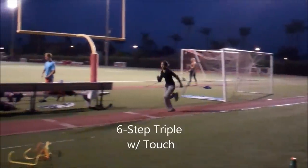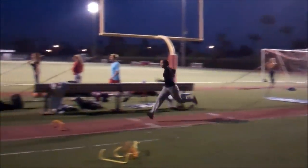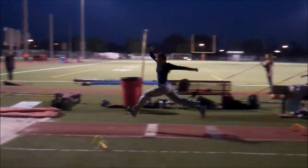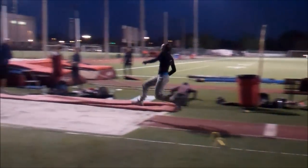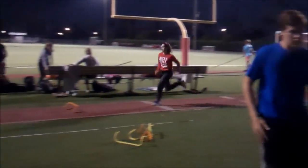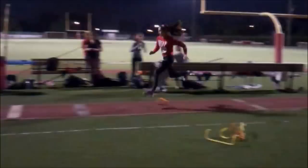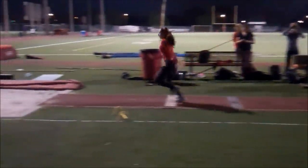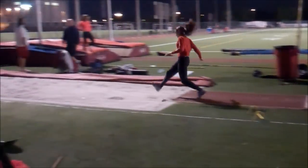The six-step triple with touch keeps athletes disciplined with hovering over the hurdle. You can see here she brings that leg back, which shortens her total distance — she should be at 12 feet. The rhythm is off and she can't complete her jump. Same thing here: she kicks the leg back, gets to her step phase, and just can't finish it because the rhythm is off since we reinforced a rhythmic jump.